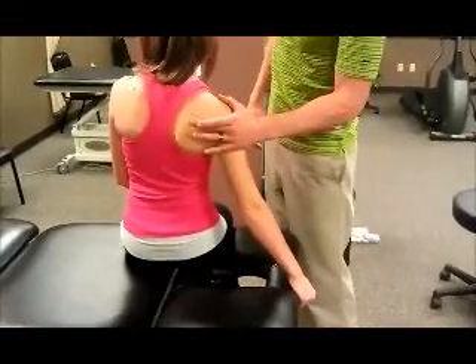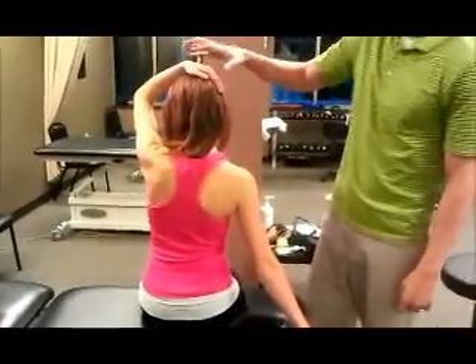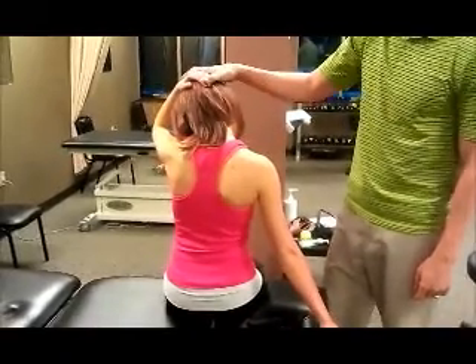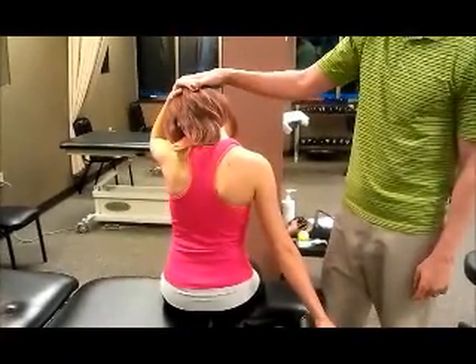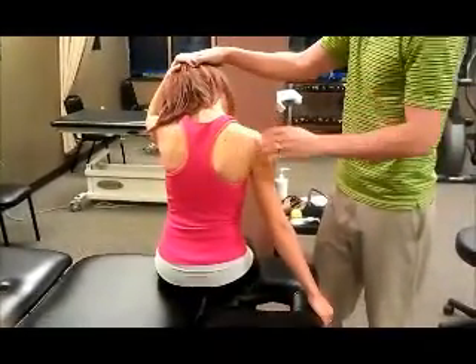You can see how her shoulder blade goes down here. Now we're going to have her use her other hand to put it on her head, tip her head to the side away from there, and bring her ear towards her armpit — so her head goes forward and towards her armpit. You should feel a stretching sensation through here.